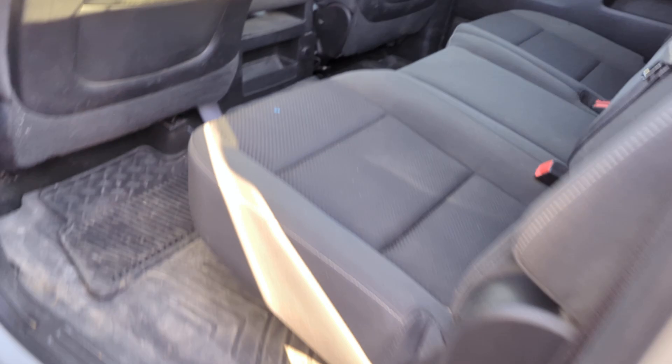Now take a look at the back seats — same thing, seats are in good shape. You can look at the rockers here, they actually look pretty good. Really clean in some paint — there's just boots coming in and out.